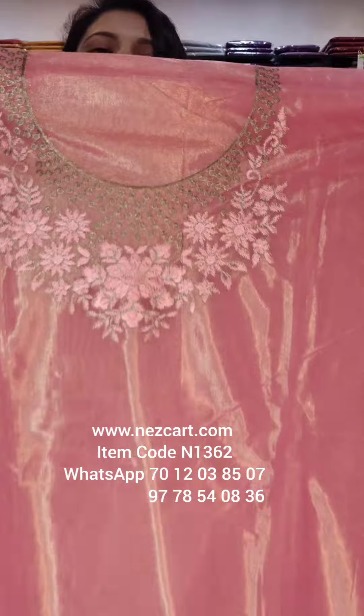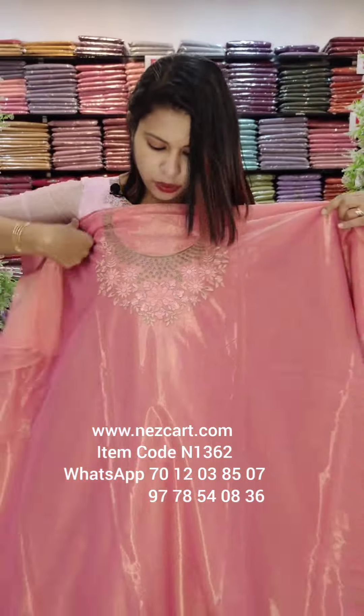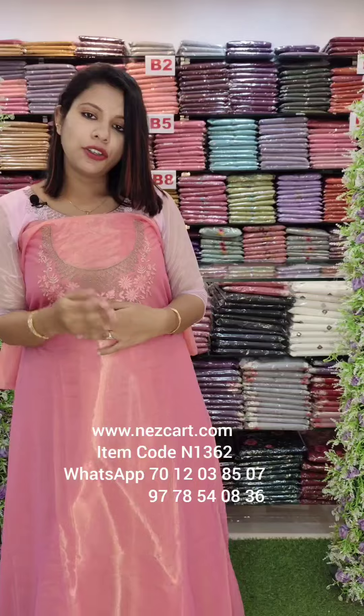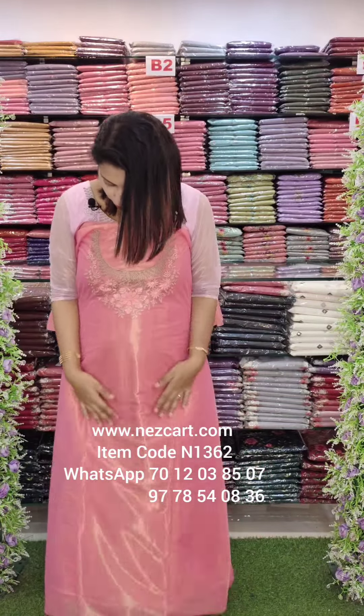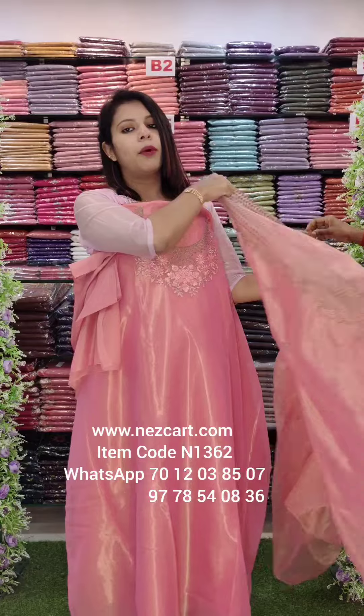It is simple. It is a cute embroidery pattern. It is glossy. It has a soft shimmer tissue fabric. It has a budget range with a photo lining.